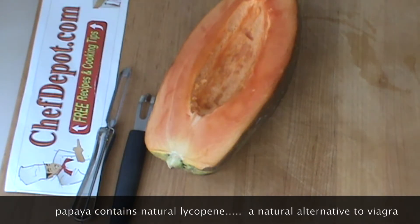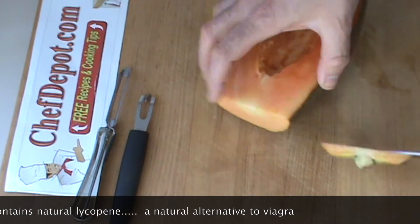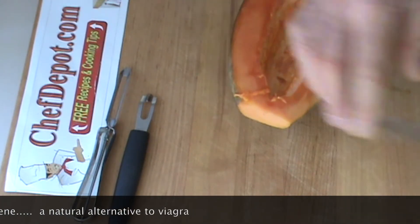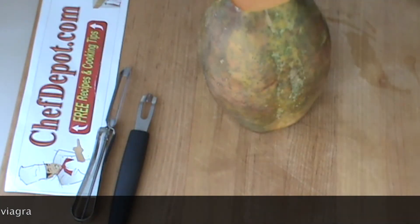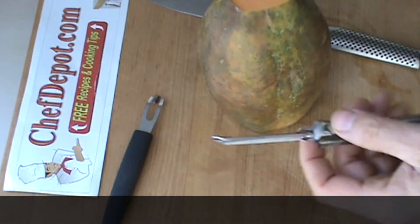I know you got some of that common sense, so here we go. I'm just going to start by removing the top and the bottom like this, and then I'm going to peel it. Now quite often I stand it up and peel it with my knife. It's pretty fast, pretty efficient, but food's expensive. So let's get real.